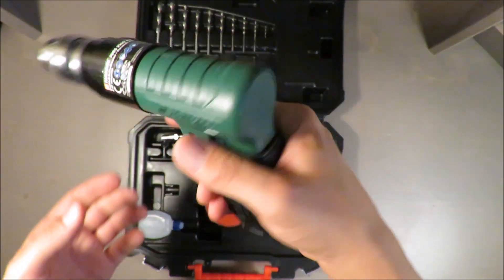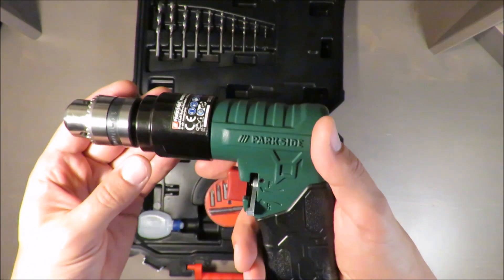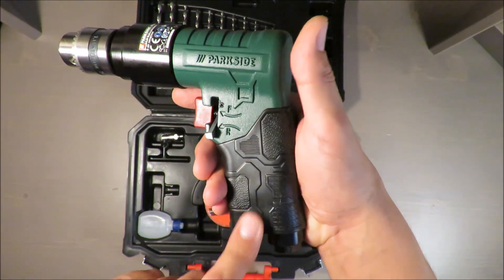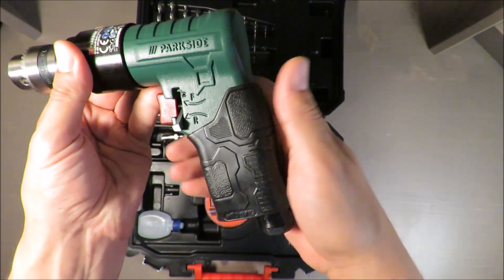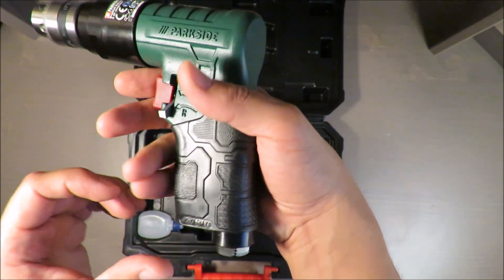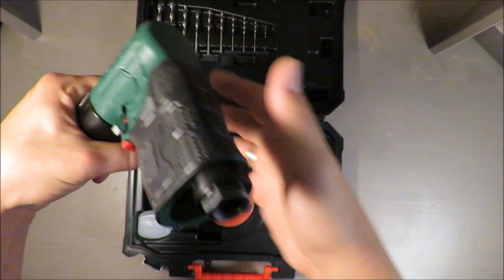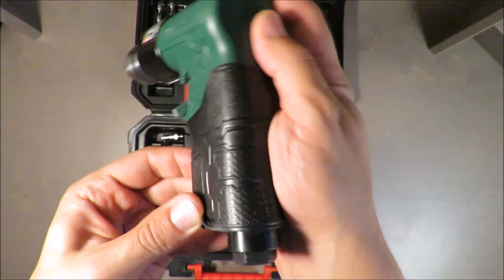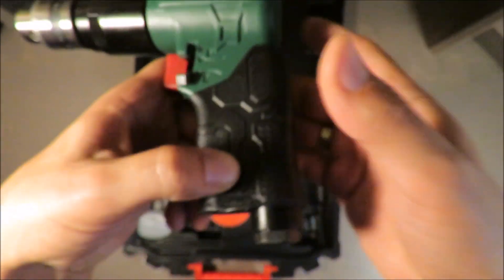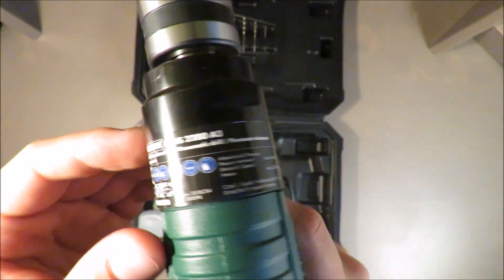The drill itself is quite heavy, but that's something normal with such tools. What is not nice is this rubber — it's sticky, but sticky in a way that's uncomfortable. On the plus side, it's not turning around — it's actually glued, as you can see here, so it should withstand a longer period.